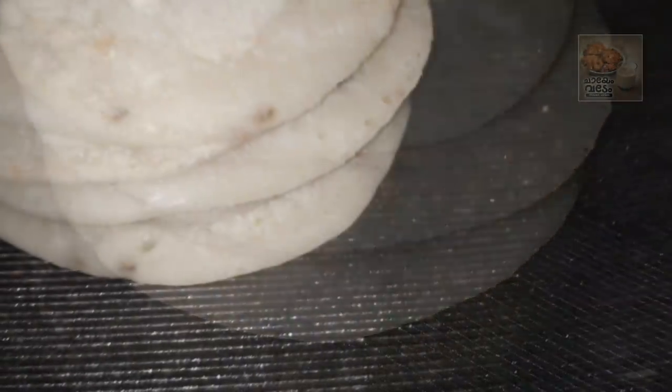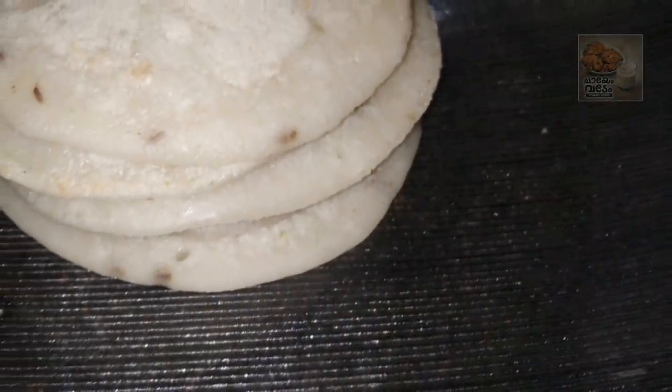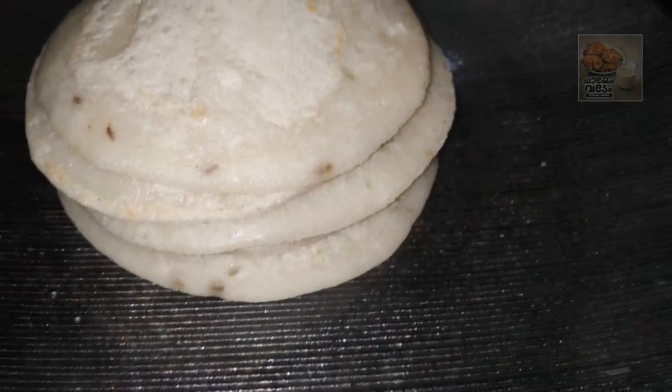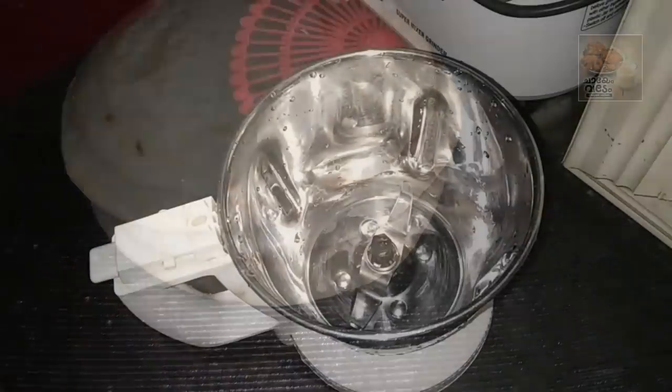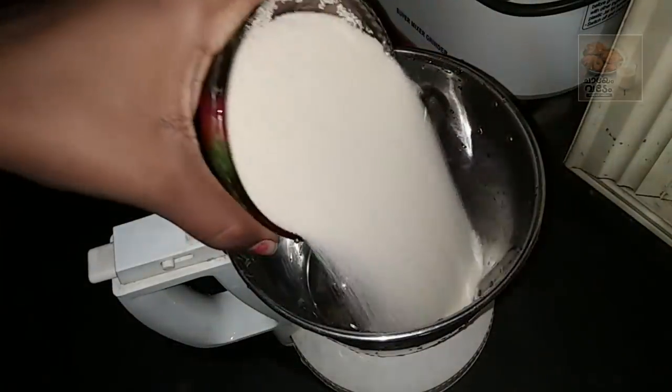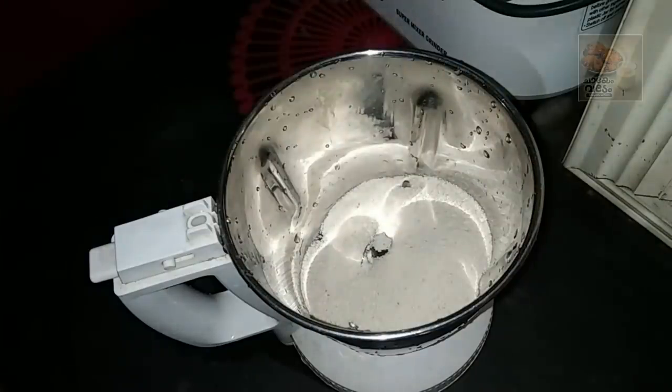Now I am going to make a recipe. I am going to put a jar in a jar. Now we are going to put it in the jar and mix it with the jar.